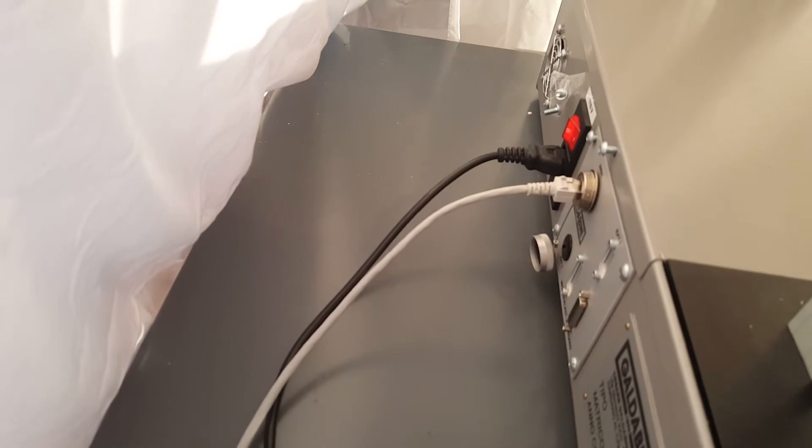Let's take a look at the back panel. I just have two cords coming out: one is the ethernet cord and the second is the power cord, and that plugs right into my PC here.